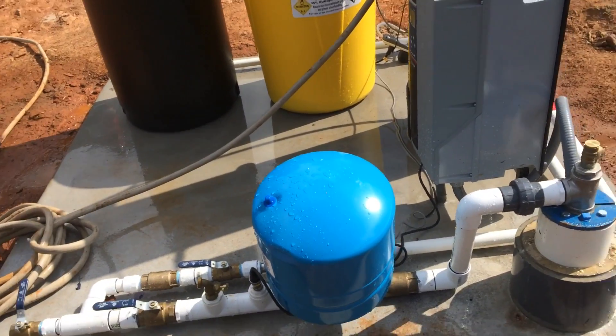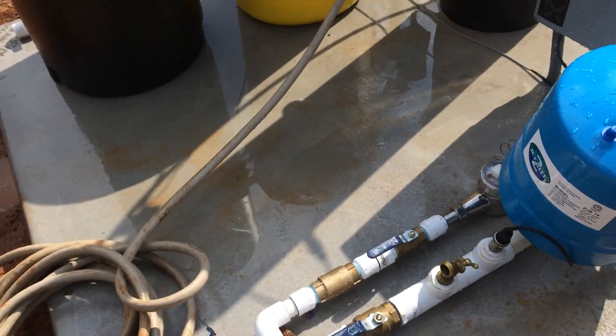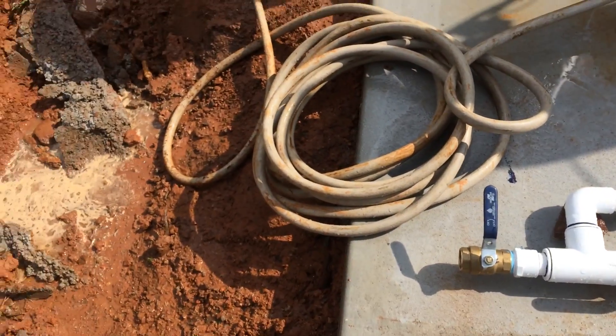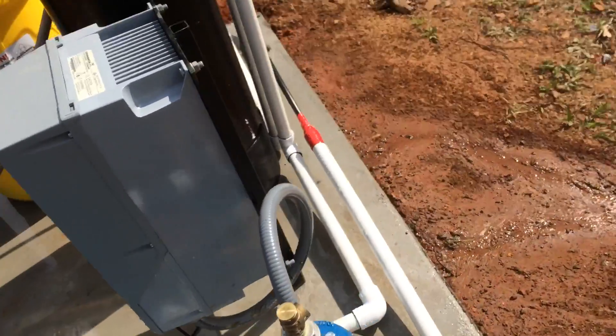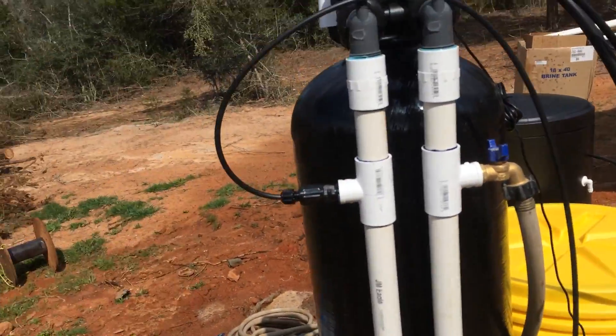This is a regular Texas well setup. A well driller does it up to about that valve. That's an IntelliDrive — a constant pressure pump. And then I have an untreated line, check valve, treated to the meter. The meter communicates with the peroxide pump, which injects before the softener.